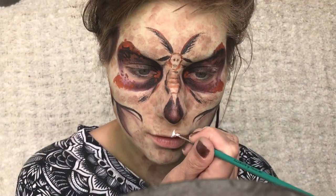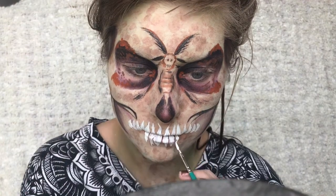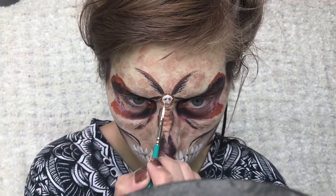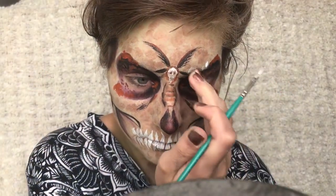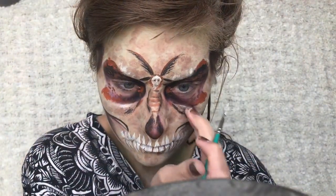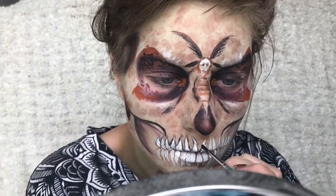For the teeth I'm just painting these squiggly triangles on top of my lips and filling this little guy in as well. As well as highlighting around the eyes. I'm also outlining the teeth just to make them stand out a bit more.